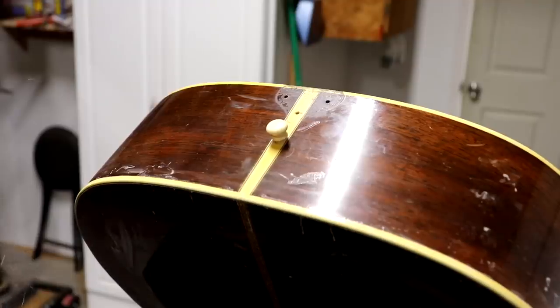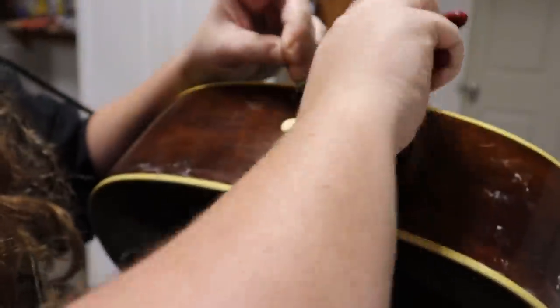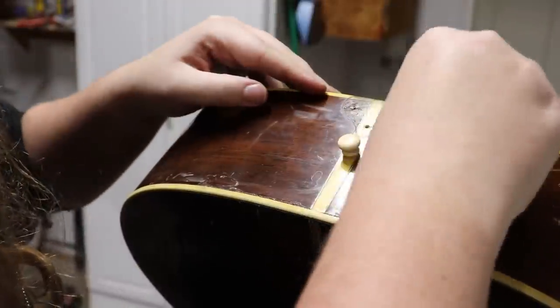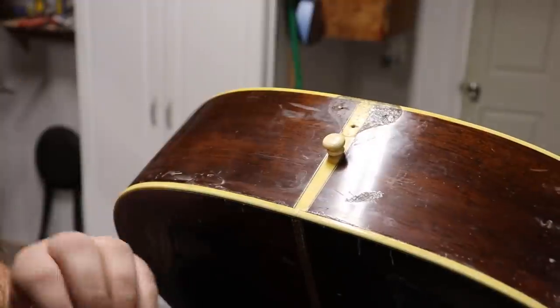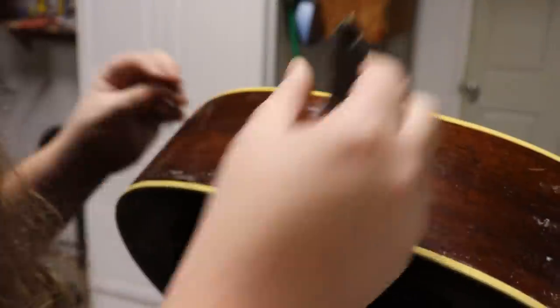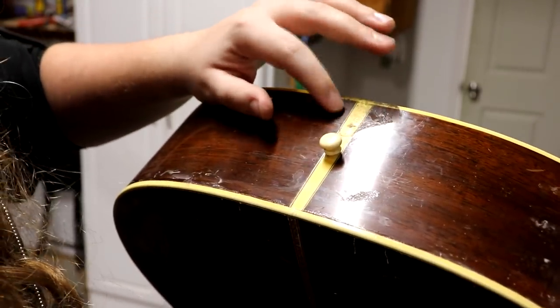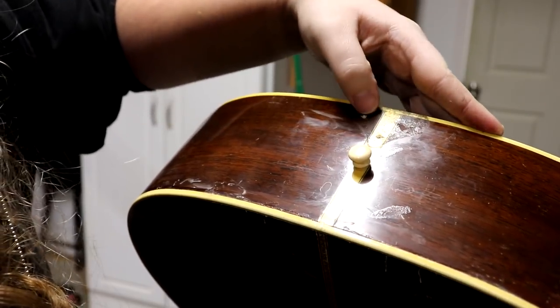I've got some toothpicks I'm going to use to fill these holes. I'll put a little bit of glue in there. I'll give those some time to set up and then come back and knock them flush, then set up to re-drill them — that'll hold the screws in a lot better.